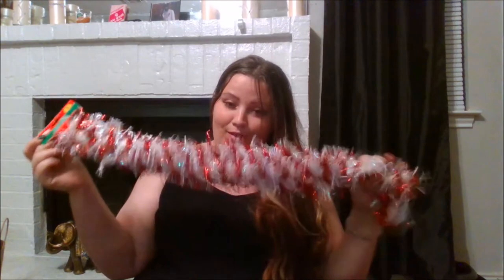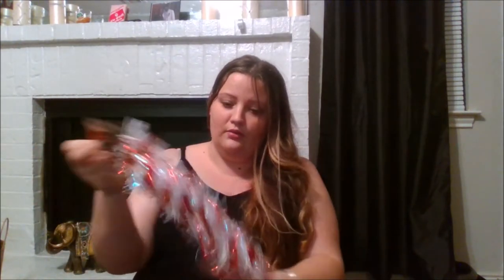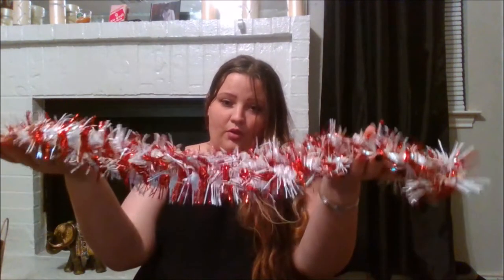Next thing I got was some garland pieces. I got this one just because it looks like a candy cane and I think it's pretty. I'll do some loopy loops with it, or I may just use it as something to put up on the bar and decorate behind it.